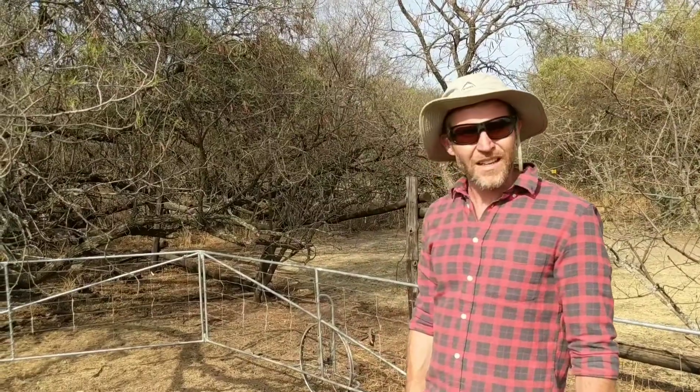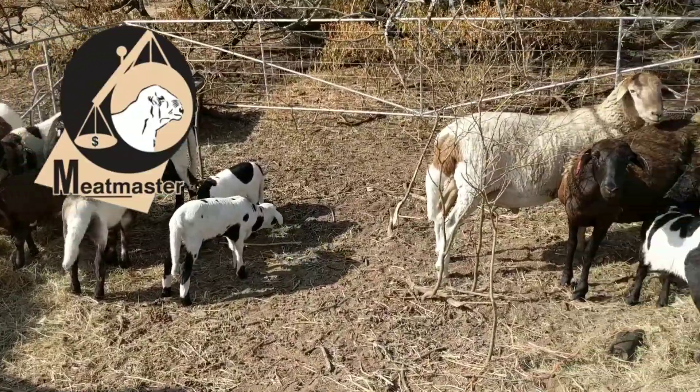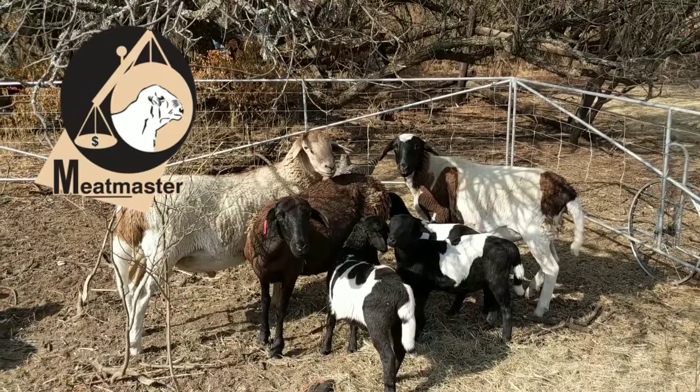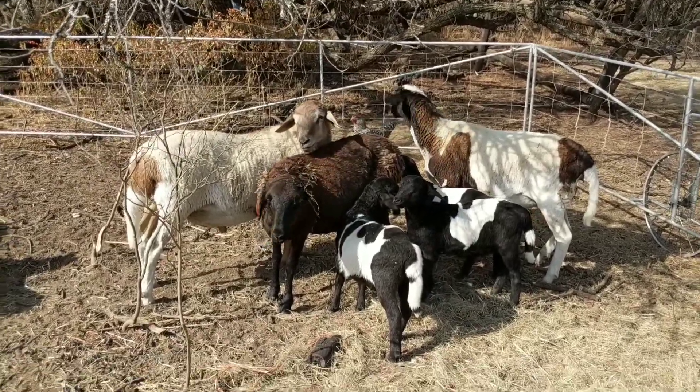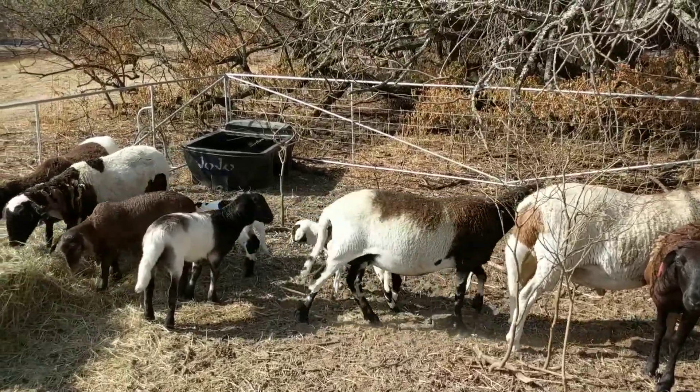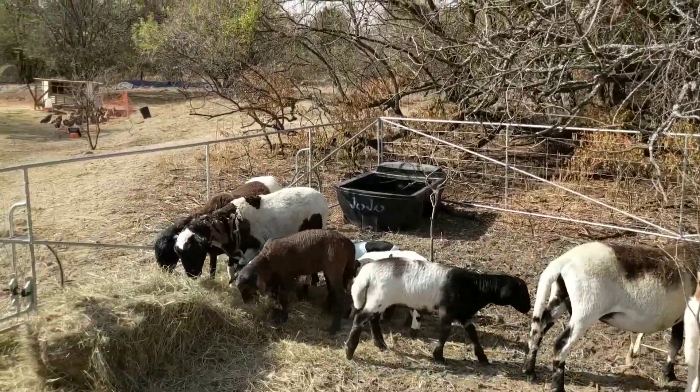What's the breed? It's called a Meat Master — yeah, it's a very unfortunate name, I wish they'd come up with something else. It's a South African breed. They've been bred specifically to be low maintenance and specifically for the African context. These are very hardy — they live in the Karoo through very harsh conditions.